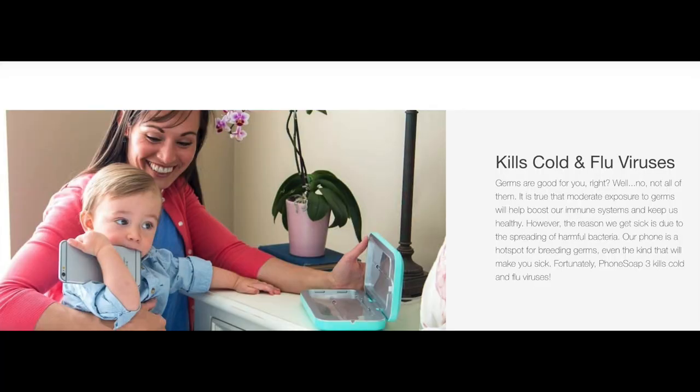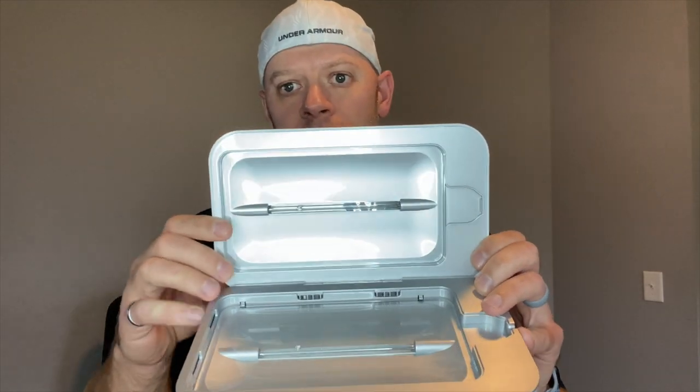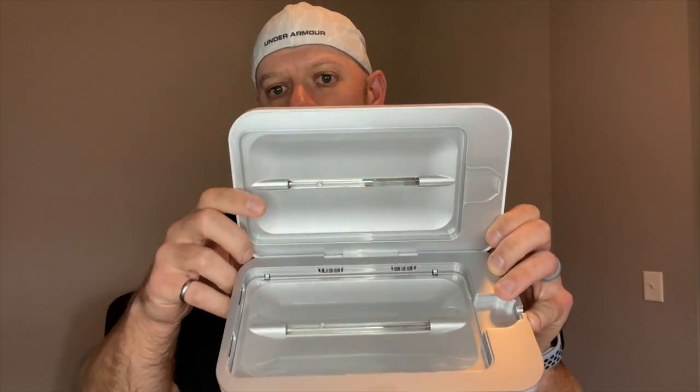Now if you have kids like I do, then this becomes a problem because everything in your house has to be sanitized. Maybe you're careful and you want to sanitize everything — this just gives you another reason to do that. How does it do that? Inside of it you can see it has these two light filaments.